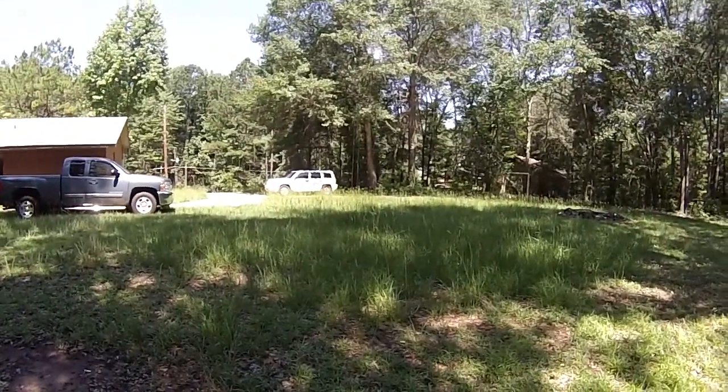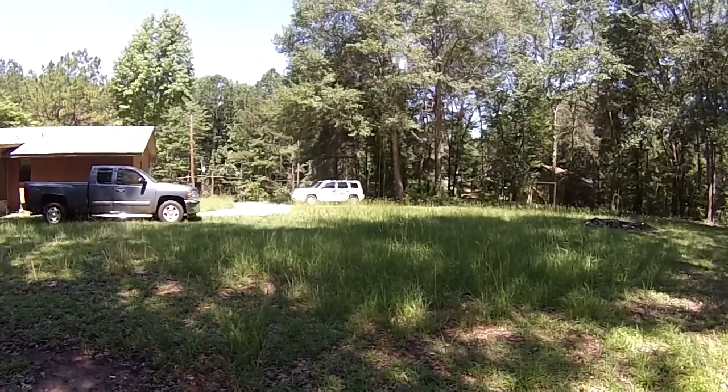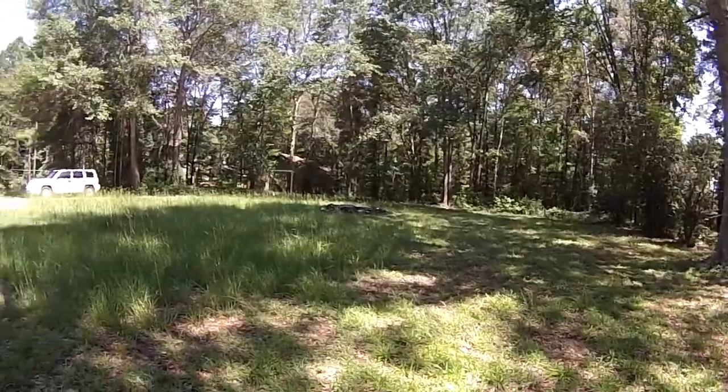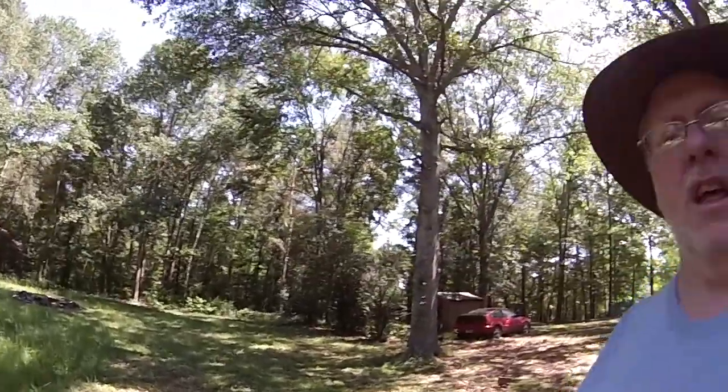Look at the Jeep there — look how amazing the grass is around it. All right guys, let's get started, because a journey of a thousand miles begins with one step, and a renovation of this house begins with ripping up the carpet. So we're going to go ahead and get started with that.